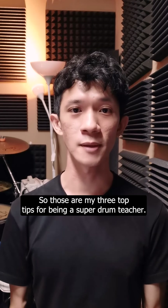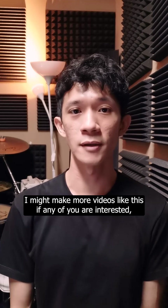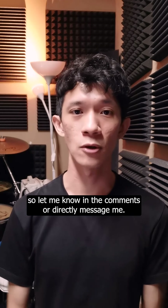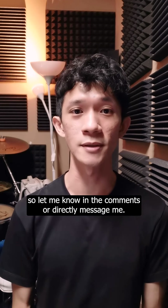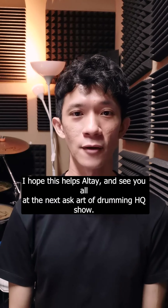So those are my three top tips for being a super drum teacher. I might make more videos like this if any of you are interested, so let me know in the comments or directly message me. I hope this helps Altay, and see y'all at the next Ask Art of Drumming HQ show.